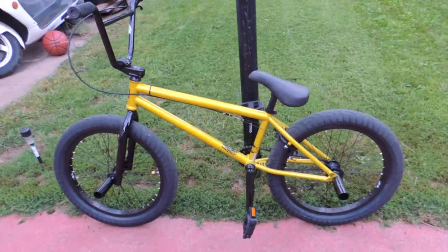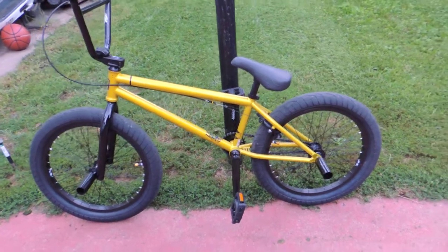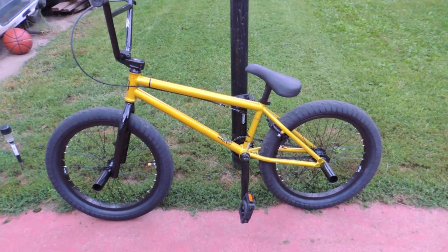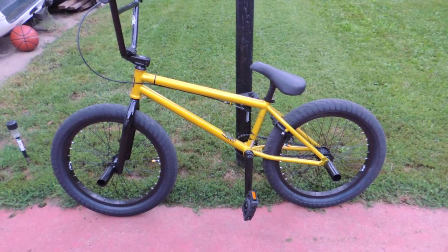My next review will be on the Kink Whip, and that one's been modified a little bit, so we'll take a look at that in the next video. Support your local bike shops — that's what keeps people in BMX riding nice bikes like this.